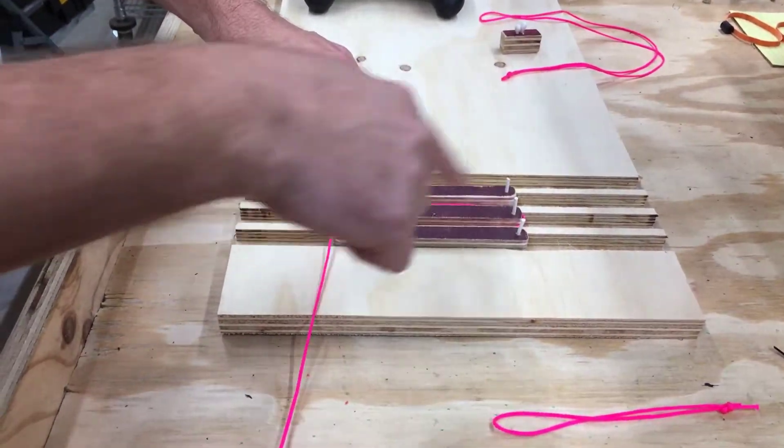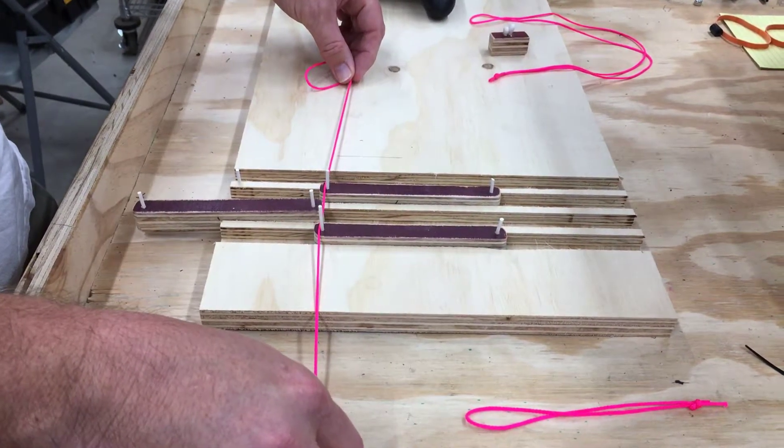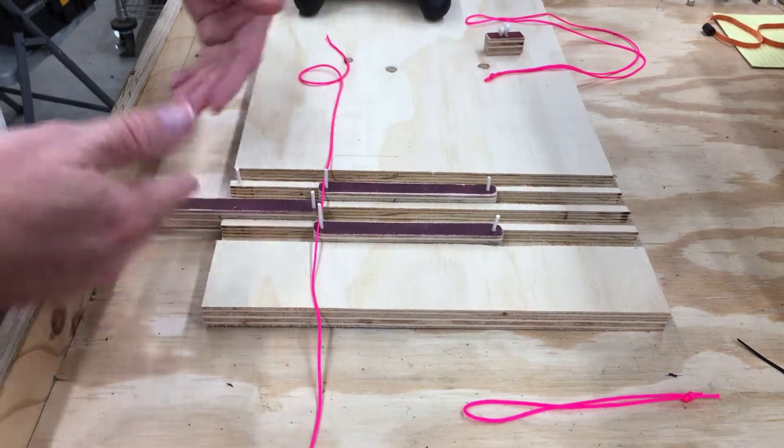If we take this and route it between stages back and forth and we pull it, it's easy to see the stages move apart.